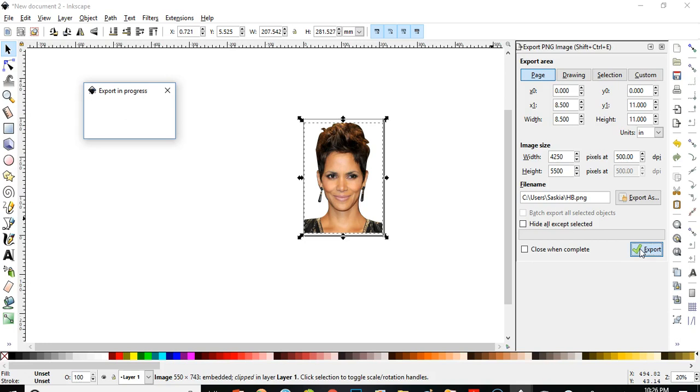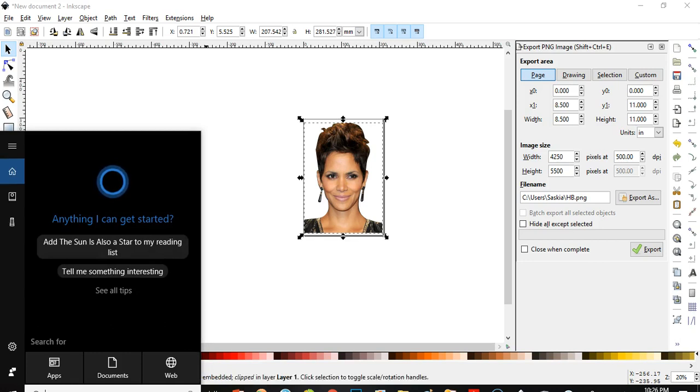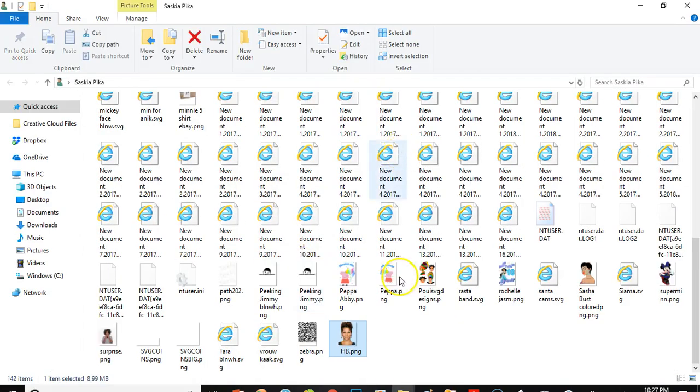The export is in progress — it's exporting. Okay, export is done. I'm going to look for it in my computer using the search bar — 'hb'. Here she is! I right-click on it, open file location, and here is the picture.